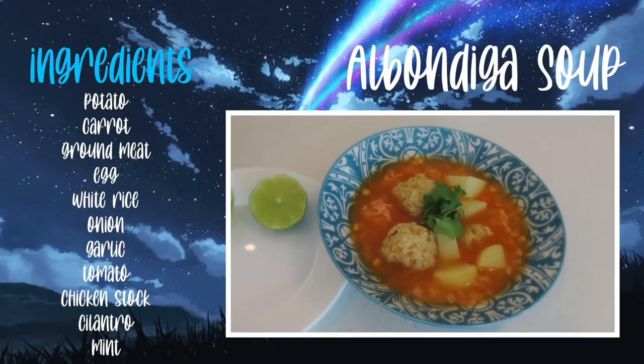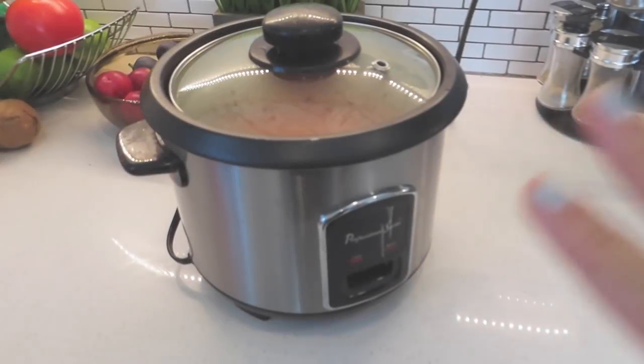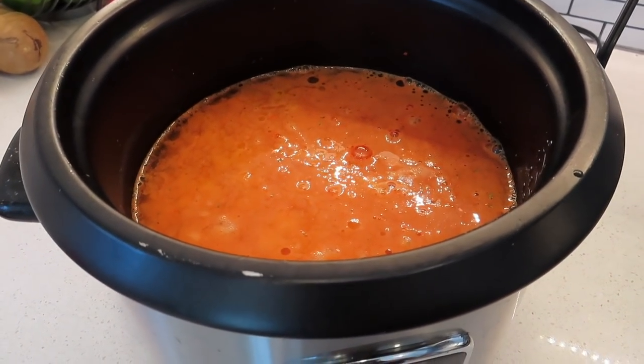Okay, so it's officially lunch time and for lunch today I'm going to be making albondiga soup. Albondiga soup is one of my all-time favorites — I grew up having this all the time, my mom used to make it. Before I did anything, I put some rice in the slow cooker — just white rice with tomato powder and some corn.